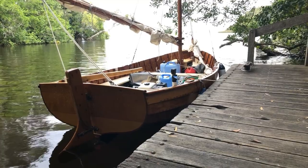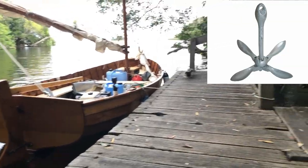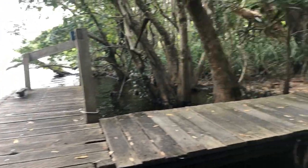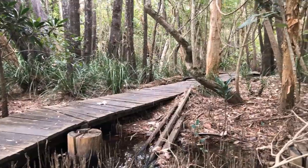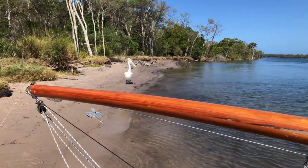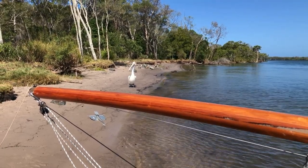I also have a smaller shore anchor which I can carry up the beach and bury in the sand if needed. It's sometimes called a grapnel anchor or a folding fluke anchor. It works well if you physically bury it in the sand and it's not a bad option for anchoring on reef or coral.